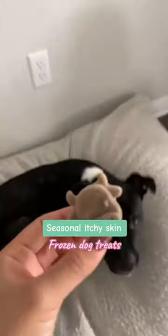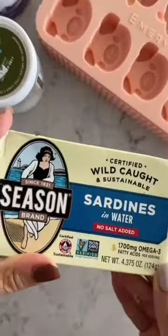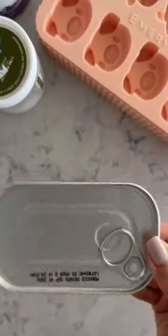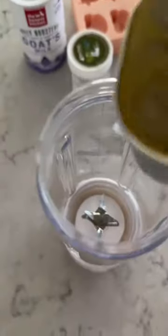Around this time of year, my dog always gets itchy skin, so this is the treat I'm making her. I'm using sardines in water with no salt added. Sardines have lots of omega-3 and they are great for skin and coat health. Pour the whole can into your blender.